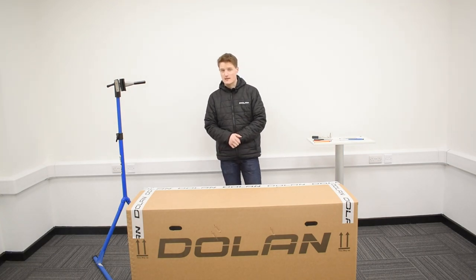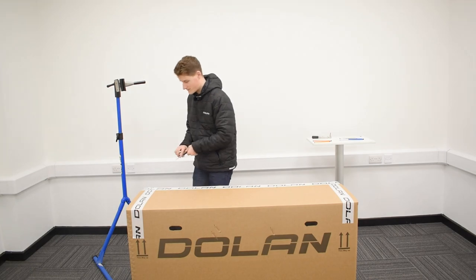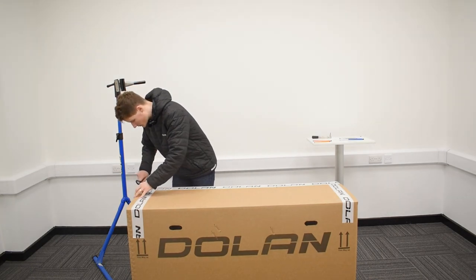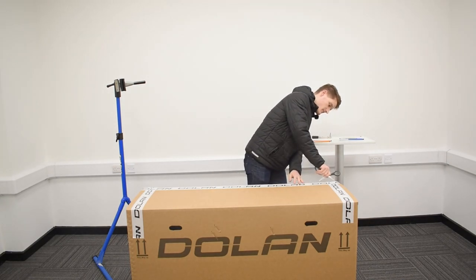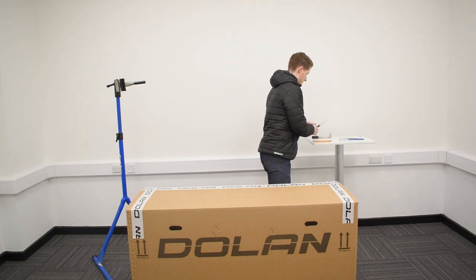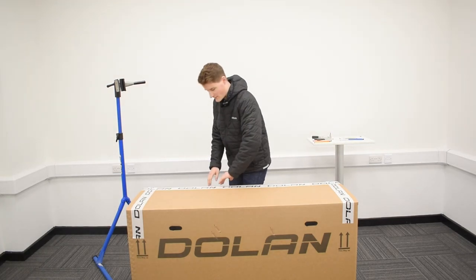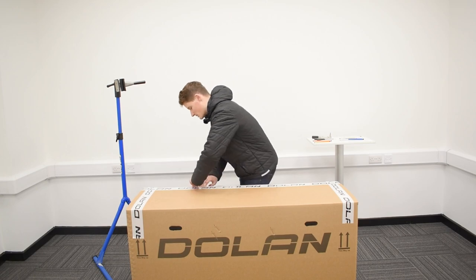Step one is pretty self-explanatory — we're just going to use the scissors to cut open the box, on the other side as well. Be mindful of the staples; they can be quite sharp so don't cut yourself on them.